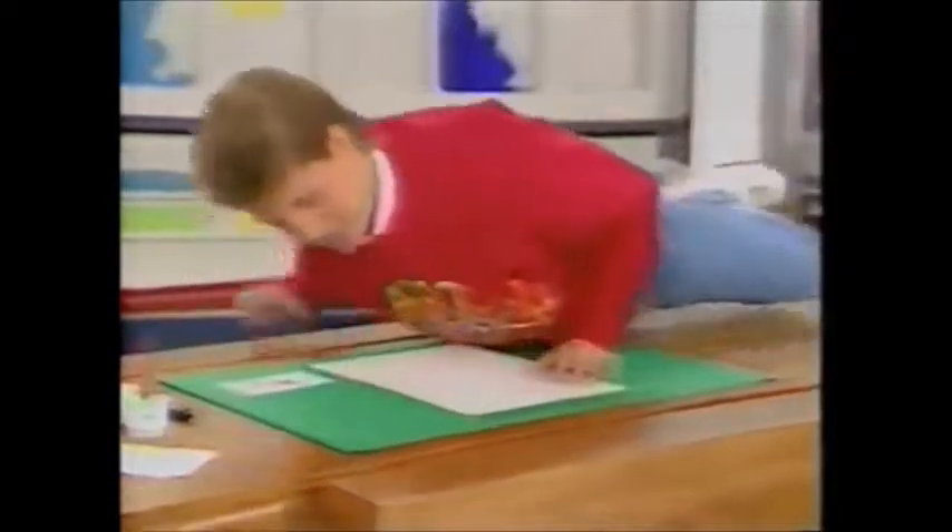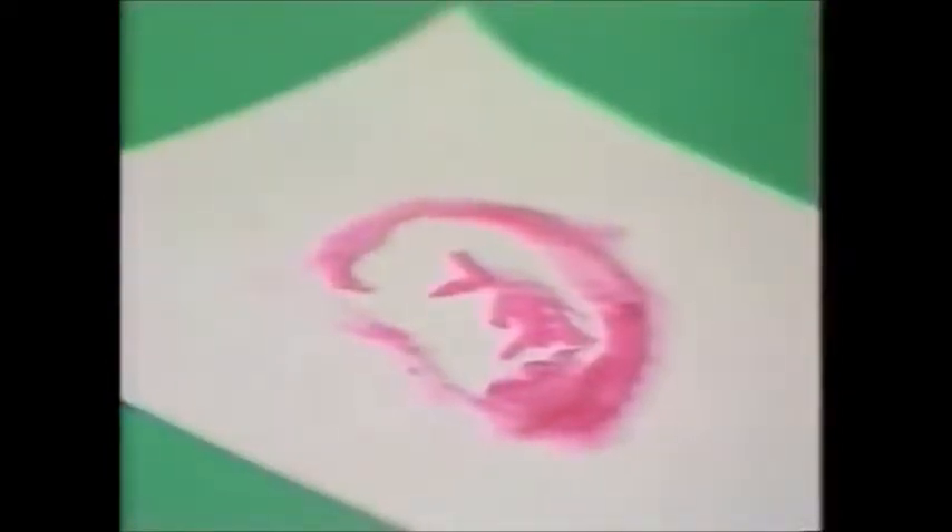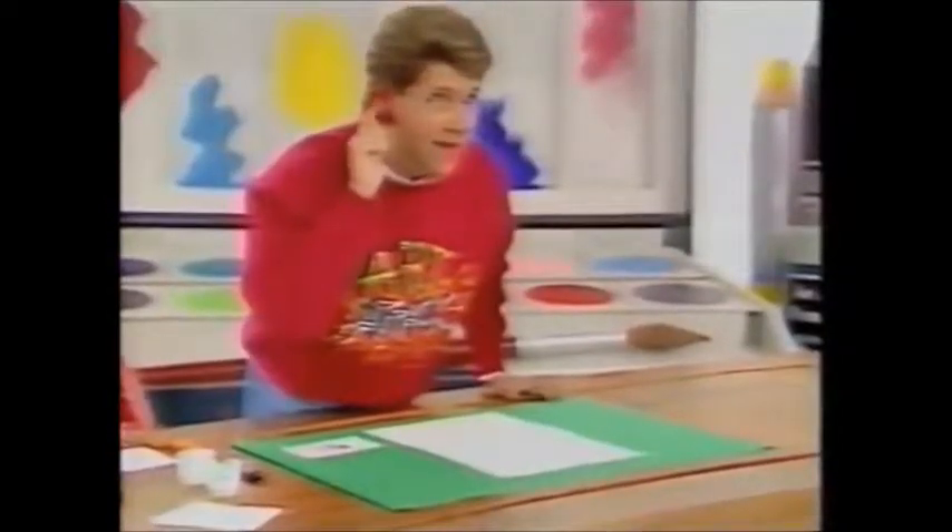Here, I'm doing an ear print. Nice and smudgy there. I've been using face paint on my ears.